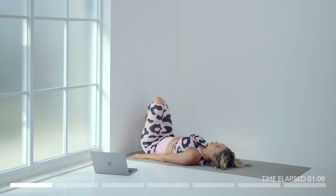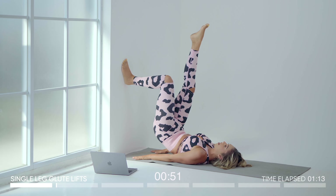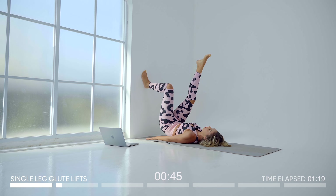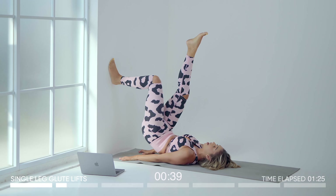For our next exercise we're coming into our glute lifts. Raise the legs up, one leg down and up. This is an isolation exercise that's not only going to work the bottom of your glutes but you're going to feel it in your inner thighs as well.